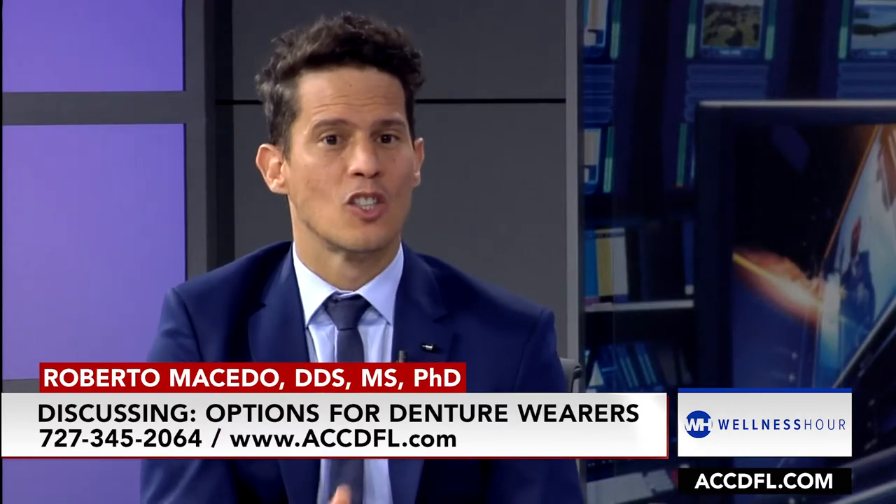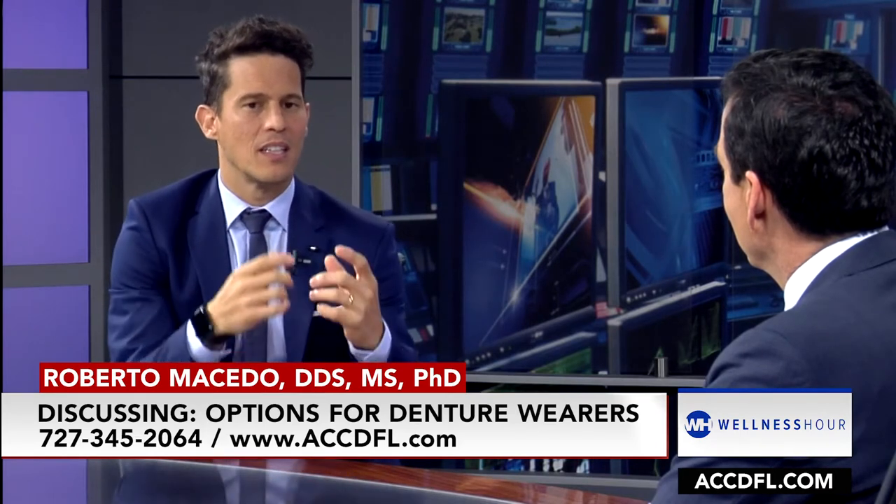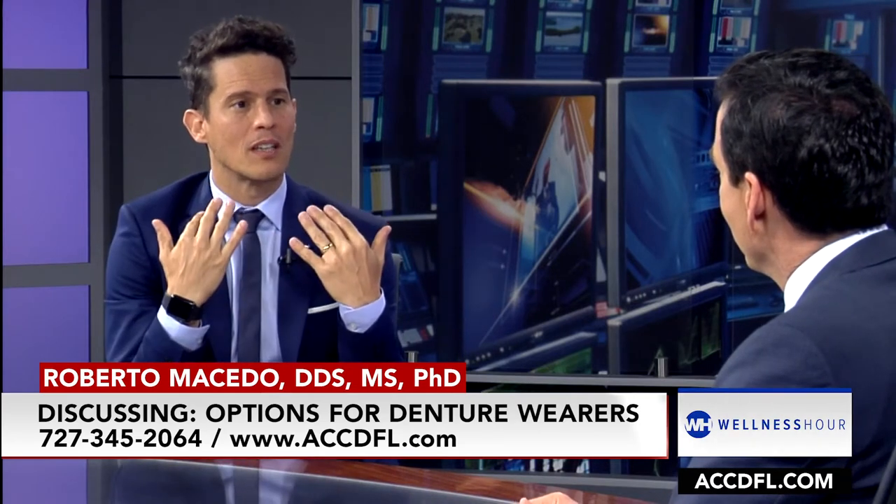The next level up is fixed teeth — they do not come in and out. The only person that can take them out is me, the dentist. The benefits are that they can be made out of porcelain teeth, so they feel more real, they're smoother, and they don't really wear out. On the lower, you're looking at four to six implants depending on the situation, but with as little as four implants you can have a full set of teeth.